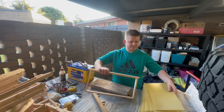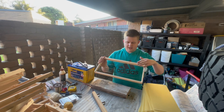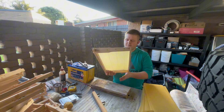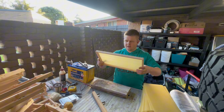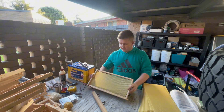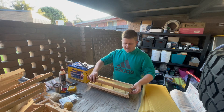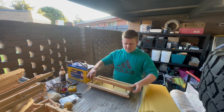Normally a frame comes empty, which is why we have these wires. We put the wax foundation sheet into the frame like so, then place it on top of our timber. We have our car battery here, because this is a wax embedding tool.